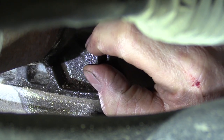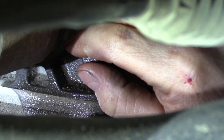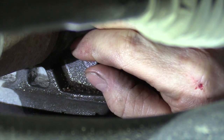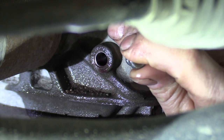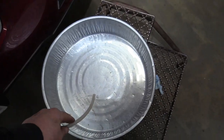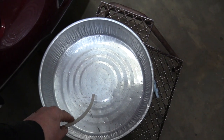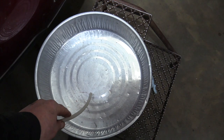Before we start the engine, we want to make sure we have fluid coming out of the check plug hole. We take that plug out and check — we don't have any coming out yet, so we're going to fill it up until it starts running out. That will give us enough to start the vehicle. We've put in about a gallon and a quart of transmission fluid to begin the flush.